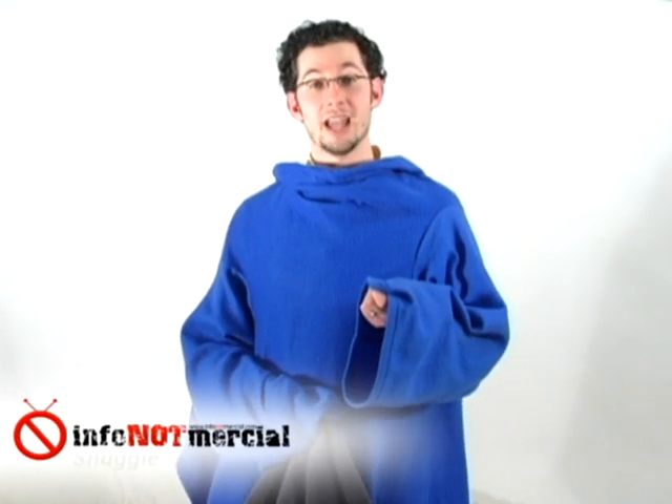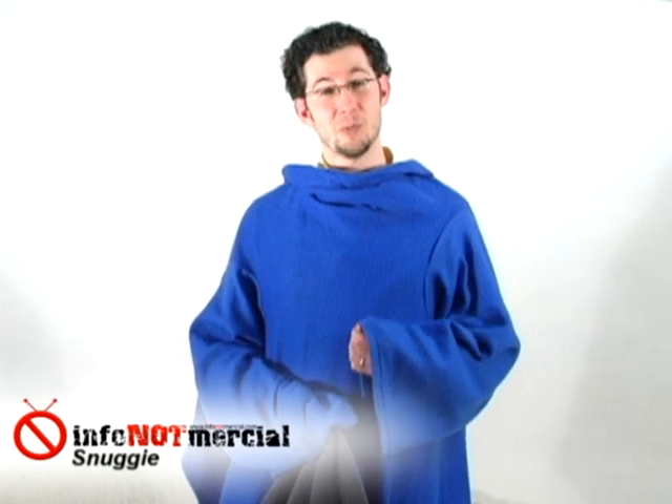Another thing we notice is that the material seems to create an awful lot of static. I know some throw blankets do this as well, but to us the Snuggie seems to be more staticky than normal. The sleeves are kind of nice, but I can't shake the feeling that I'm wearing a hospital gown.